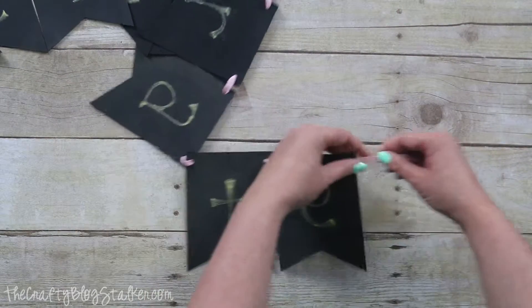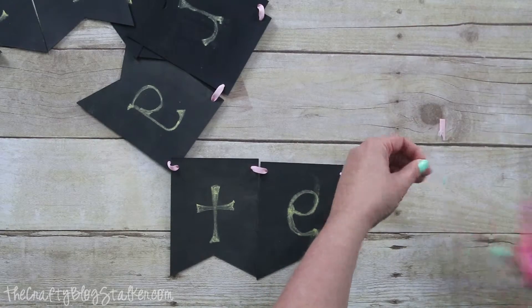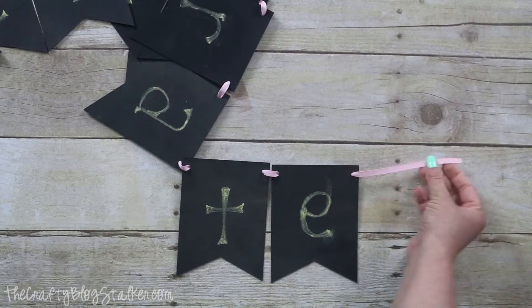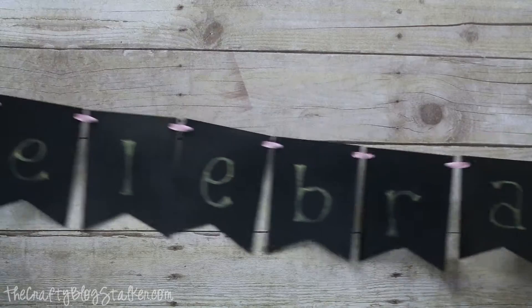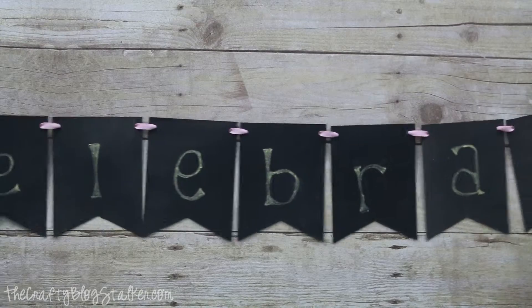When you're all done you can just trim off that edge piece so you have a nice end. Here I'll try and pull this whole banner through so you can see — 'Celebrate.'